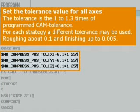The traversing blocks from the CAM system are calculated with a certain tolerance, which must be taken into account on the controller, and which is set via machine data for each axis.